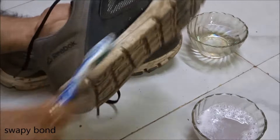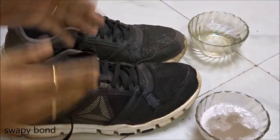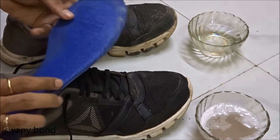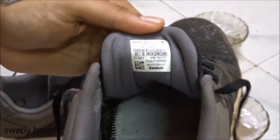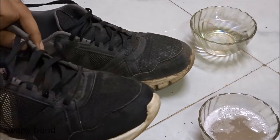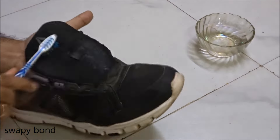So guys, as you can see these are mesh type of shoes and they require an extra bit of love and attention while cleaning. Now it's time to remove the sole inside the shoe — it's always a good idea to remove the sole. I also remove the laces, and then back to the scrubbing.